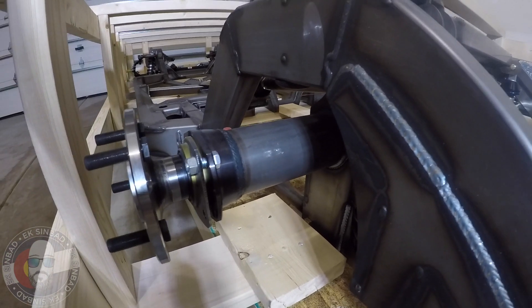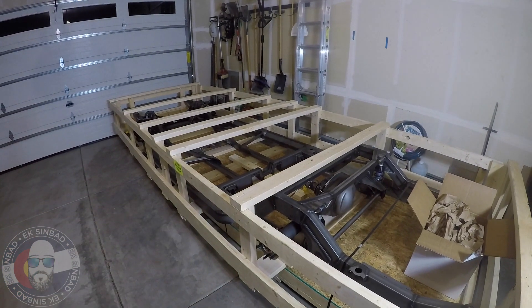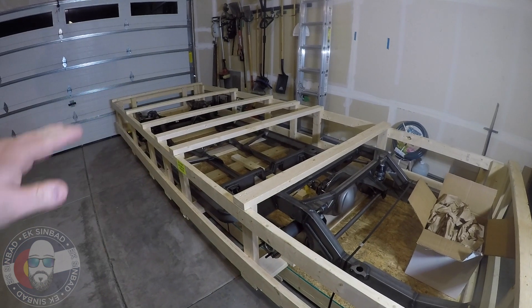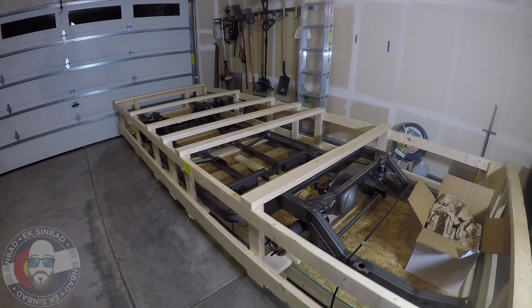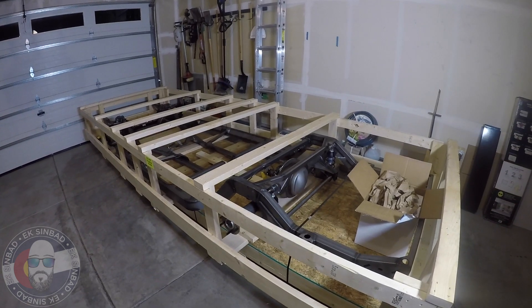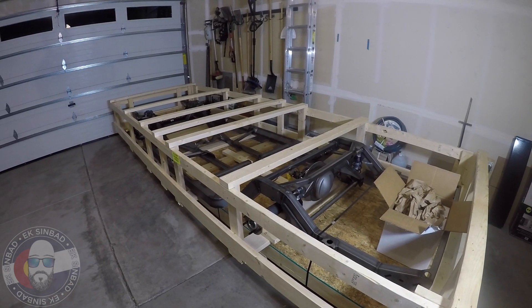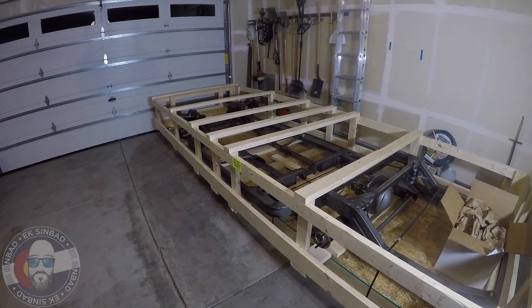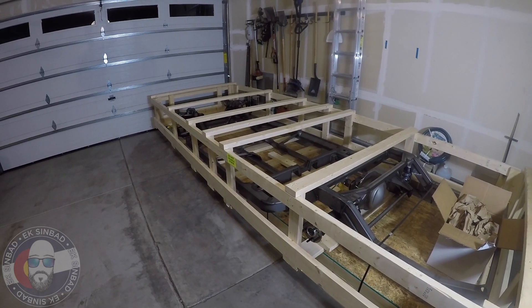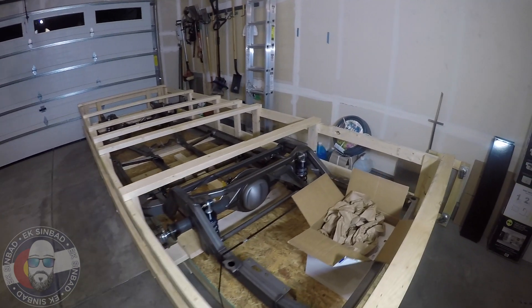Now we are going to have to uncrate this and completely pull it apart because we're going to send it all out to powder coating. So there's going to be a whole video on that too, probably, where we'll bag everything and tag it so that way we can see how it goes back together easily. We'll take detailed pictures as much as we can so we know where everything goes, and then after that it'll be like putting it all back together.